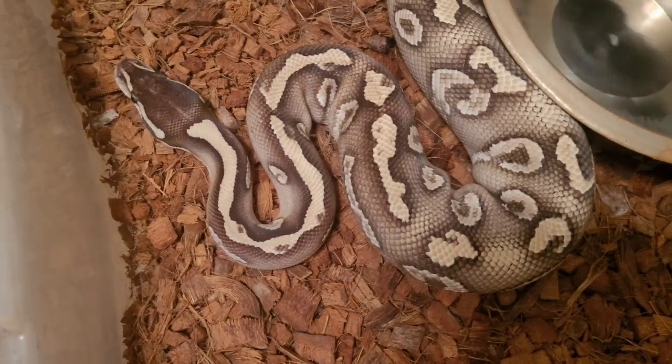Priya was paired with Falcor three times — he's our banana mystic potion. Together they can make blue-eyed leucistics, along with mojave and lesser combo balls, so we're really excited for that. Those are the morph combos we're shooting for, and there'll be some other really cool combos in there as well.